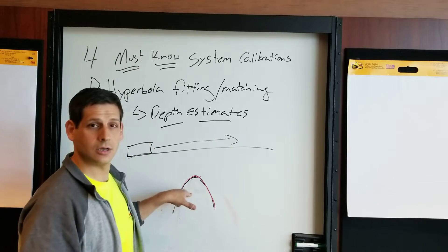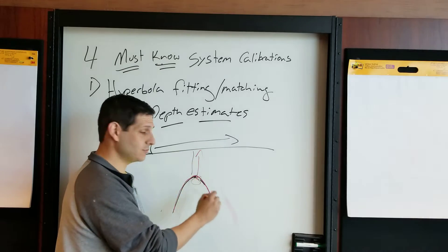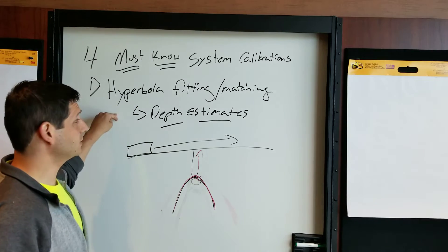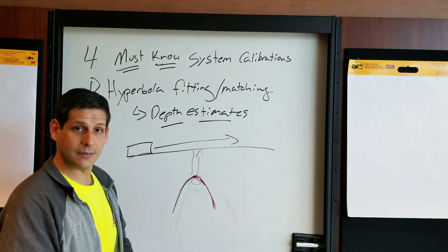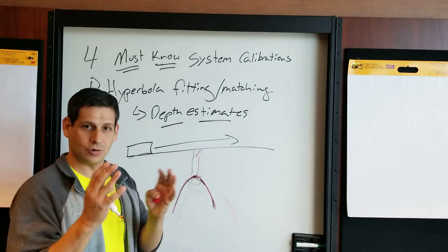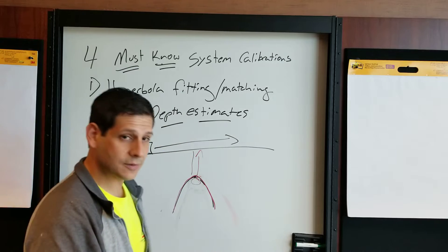Once matched, your system can say your wave is moving at 10 centimeters per nanosecond, this is how long it took to hit this target and come back, so that time divided by two equals the depth — speed multiplied by time divided by two gives you round-trip depth. Hyperbola fitting is not the most accurate method; the most accurate way is to know the actual depth of a known pipe or target. But when that's not possible, a hyperbola fit is the best approach. That's calibration number one — it calibrates depth.